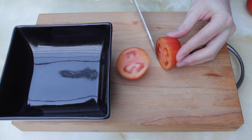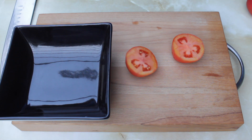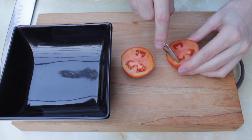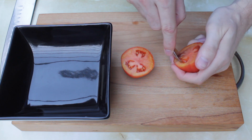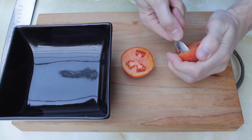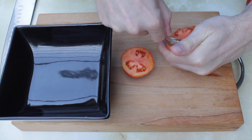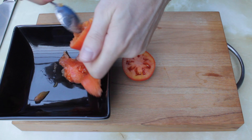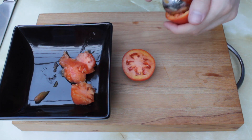Cut open your tomato and scoop out the seeds. Fermentation helps to treat some seed-borne diseases, but most importantly it aids in breaking down the germination inhibitors around the seed. We can also use this process to identify and remove seeds that are unlikely to be viable.